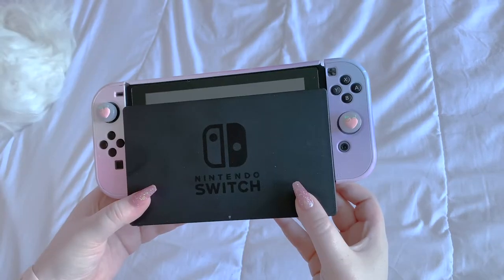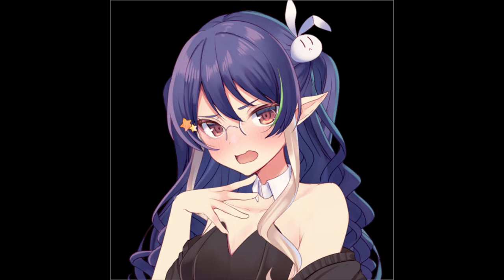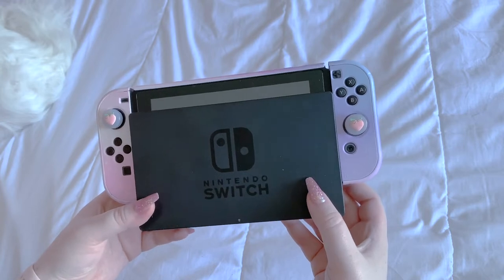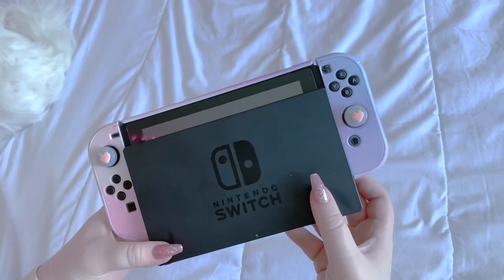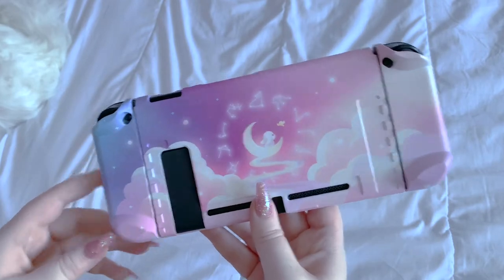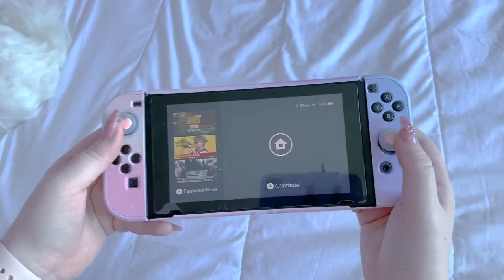Let's look at what my switch looks like right now. This is the girly that's been brought back from the dead. I have this dock which I have nothing for. I got an Alomost skin — I think this was only a limited edition but if it's still available I'll link it down below. We have some GeekShare little squishies. By the end of this video let's see the transformation of my switch.